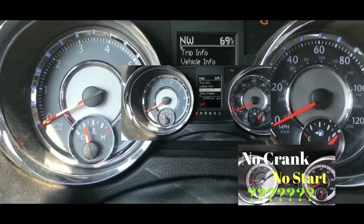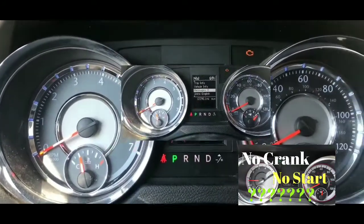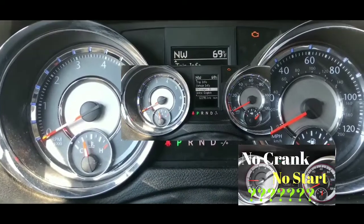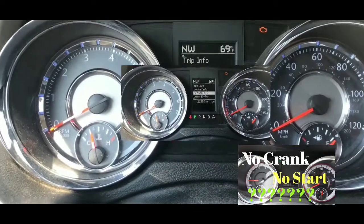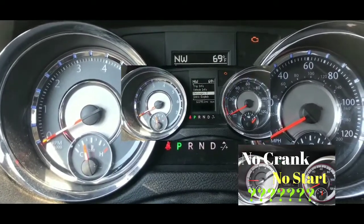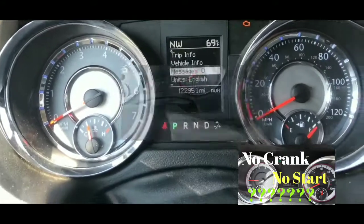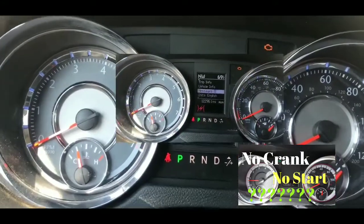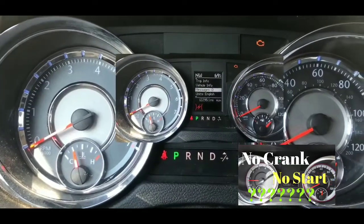I was thinking maybe I left something on because I was out for maybe 30-45 minutes. But I don't think that's enough to drain the battery. Just to be sure, I double-checked everything and it was all off. I turned on the headlights and went outside just to see if the beams were bright, and they were good, as far as I could tell.